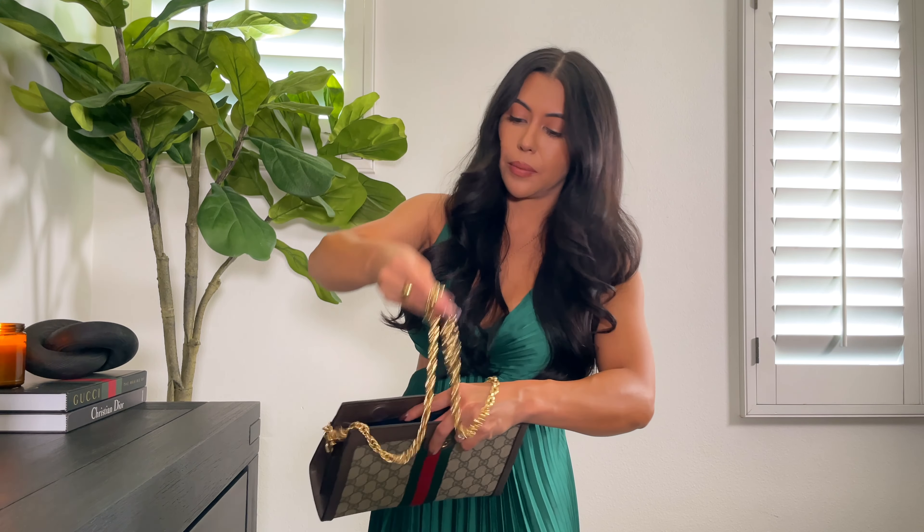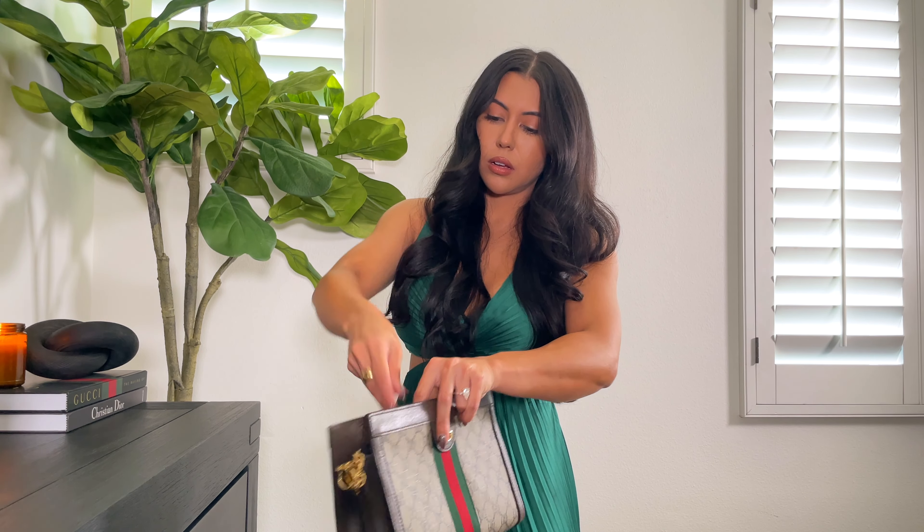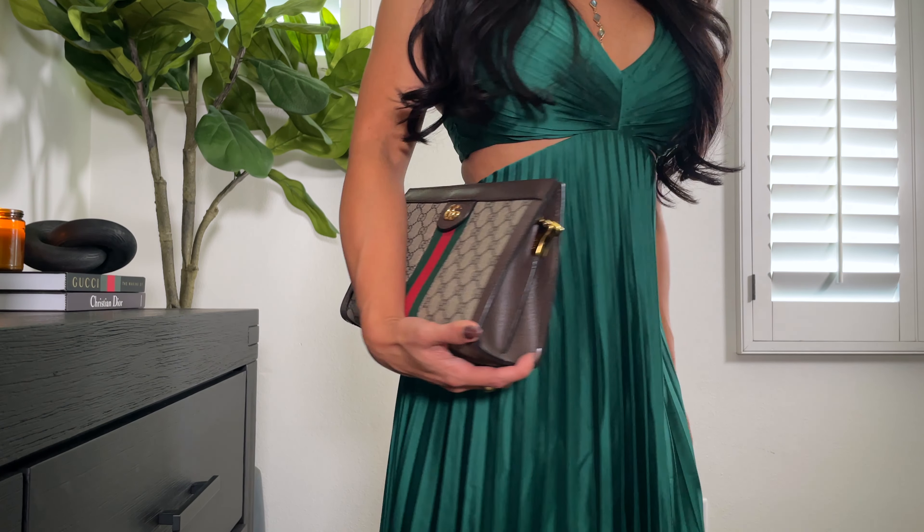There is no leather padding on this strap unfortunately, so I wouldn't say it's a bag that I would wear walking around the city just because it can start to dig into your shoulder over time, but it's still absolutely great for going out.